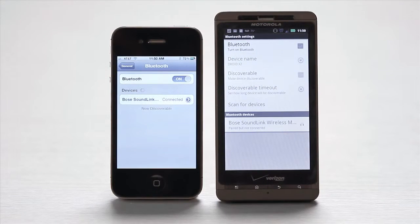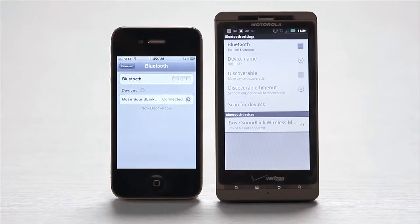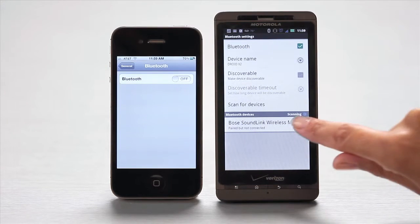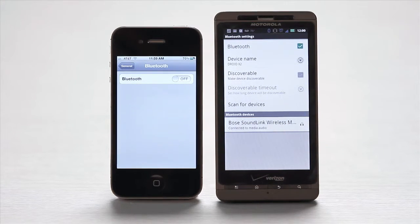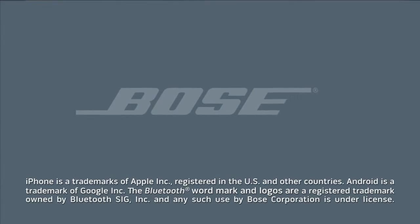To switch back to the droid, simply turn Bluetooth off here on the iPhone, turn it on here on the droid, select the product name, and you're good to go. Thank you.